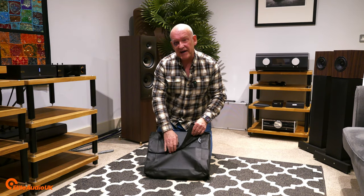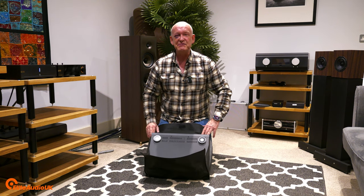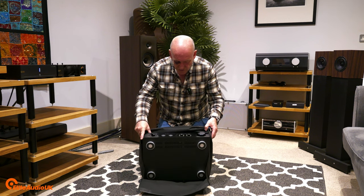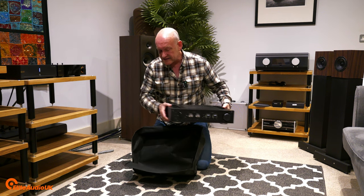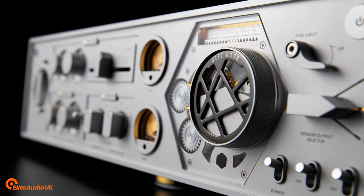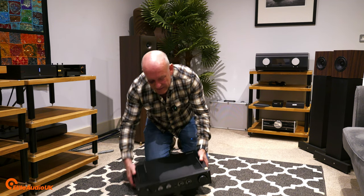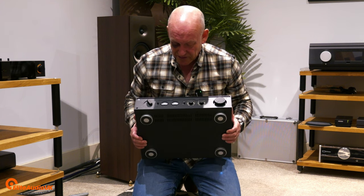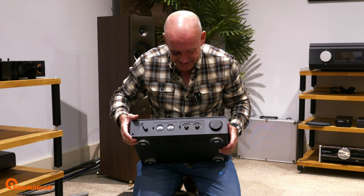Those of you who remember my Antipodes K22 unboxing and how surprised I was — it actually rendered me speechless for a few seconds. This is slightly different. If you know the HiFi Rose range, you'll know this amplifier is technically the sibling to the HiFi Rose RA180 that came out a couple of years ago. That amp was met with a Marmite response to its aesthetics — it was very much a steampunk-looking amp. I think what HiFi Rose have done here is tame a lot of that down. Seeing it in the flesh, it looks great — it just looks beautiful.